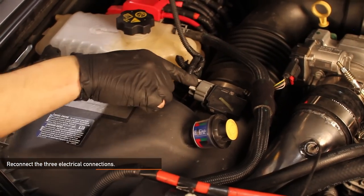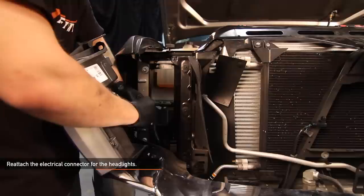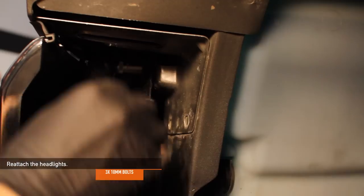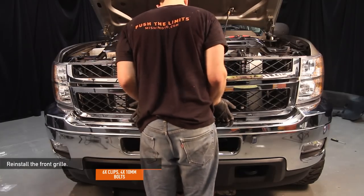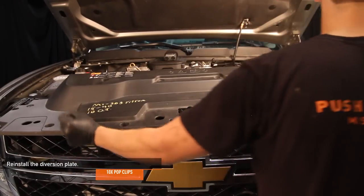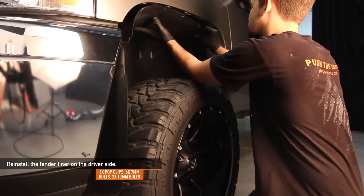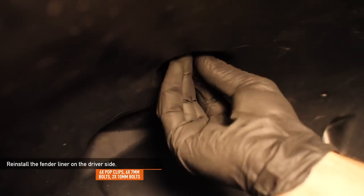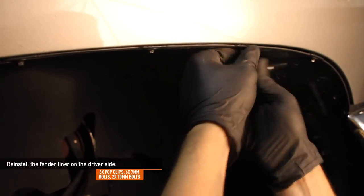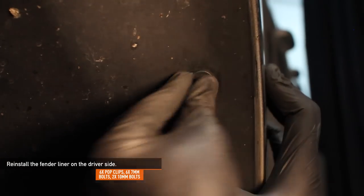Reconnect the three electrical connections. Reattach the electrical connector for the headlights and reattach the headlights — each headlight uses the three 10mm bolts you removed earlier. Reattach the front grille using the six clips and four 10mm bolts from earlier. Reinstall the diversion plate and reuse the 10 pop clips. Reattach the four tree clips to the fender liner. Reinstall the fender liner on the driver's side using the six pop clips, six 7mm bolts, and two 10mm bolts. Remember that the fender liner on the passenger side only has five pop clips. It's easiest to use the pop clips to hold the fender liner in place and then attach the bolts.